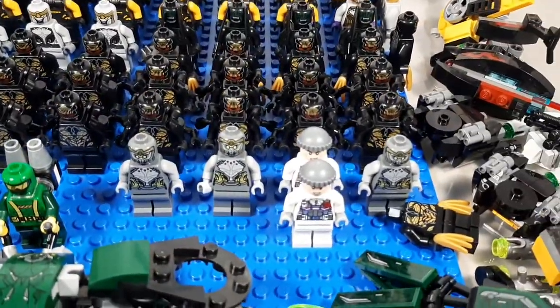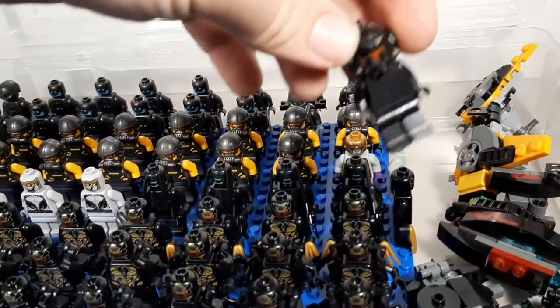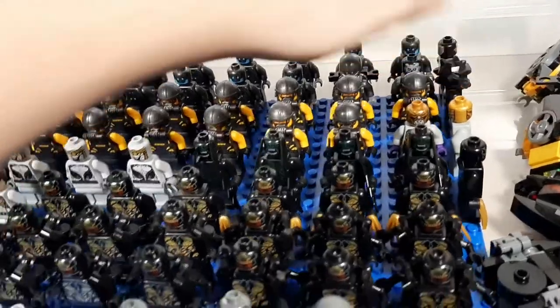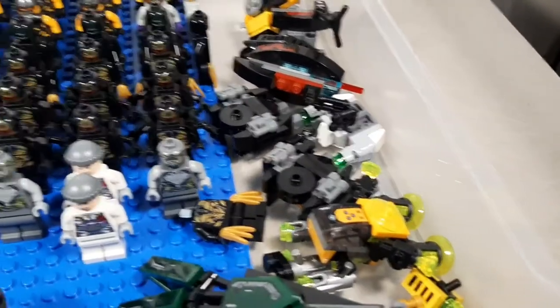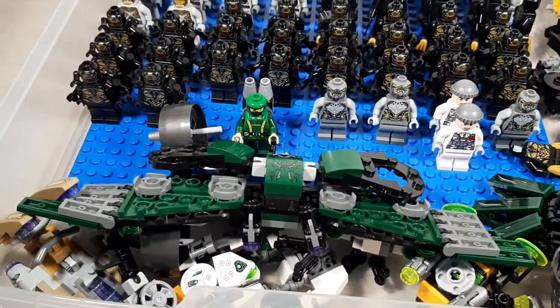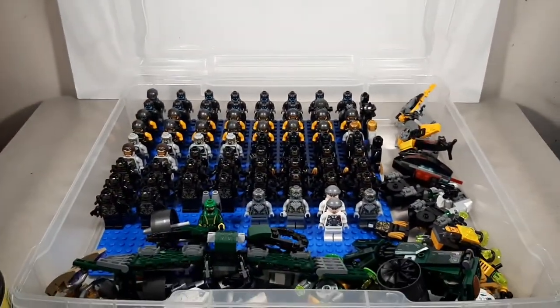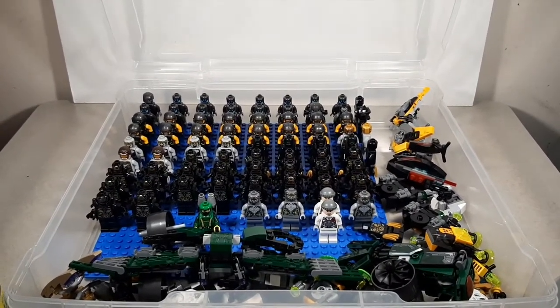There's a few more Chitauri and Hydra. This is a Mindless One custom that I made. And then you've got a bunch of accessories, weapons, all kinds of stuff. There's an Outrider without a head. Vulture wings because they're too big to fit in my villains bin. Again, I think this is the most boring bin out of all of them, but I'm glad to have it because I like army builders. So moving on.